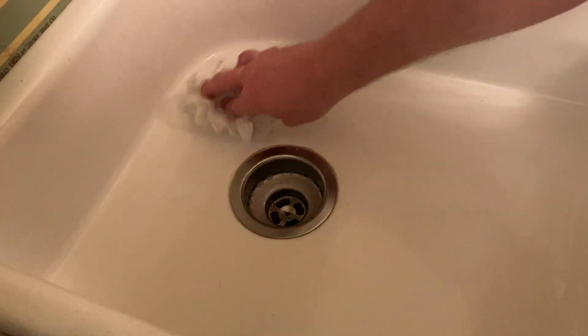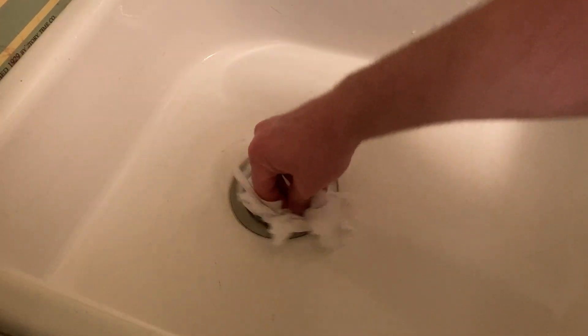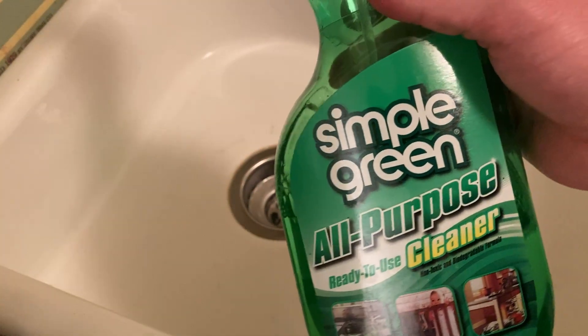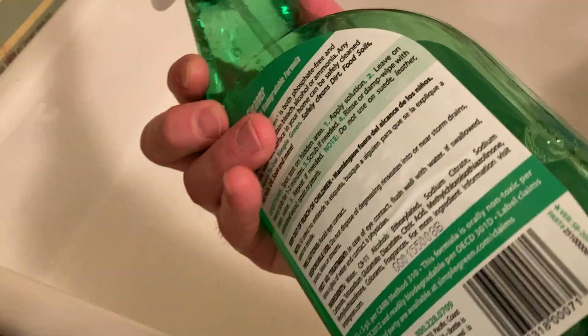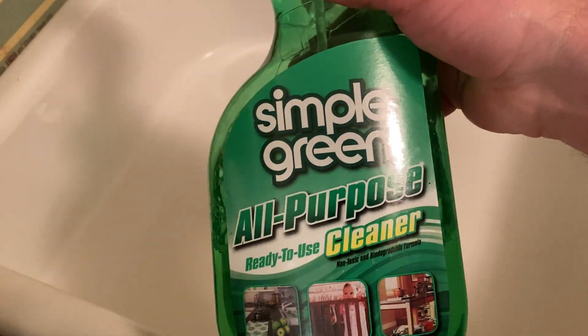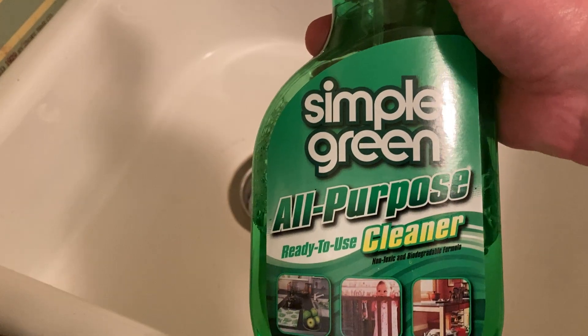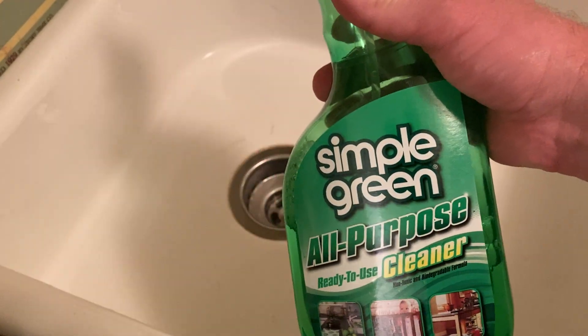And then maybe some really heavy-duty gel-like stuff, and maybe some toilet bowl cleaner. Most people have more than one cleaning product for a reason, and the reason is certain cleaning products are better on certain things. This, though, is one of those multi-purpose products that you can use on almost anything. So super easy to use. I like it. It's worth it, I think. It's good to have stuff like this. It's Simple Green. Good luck and take care.